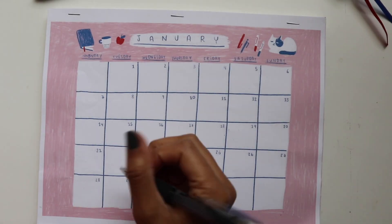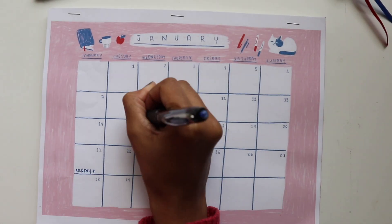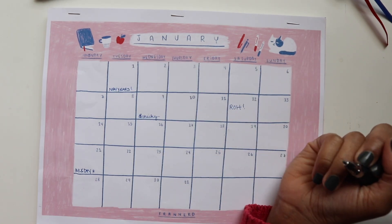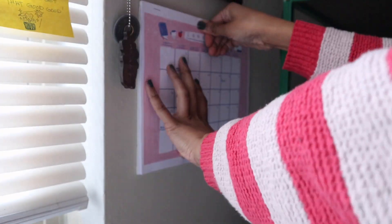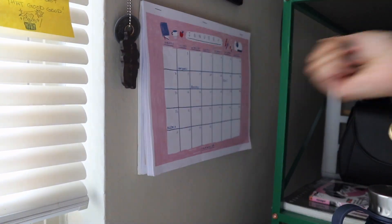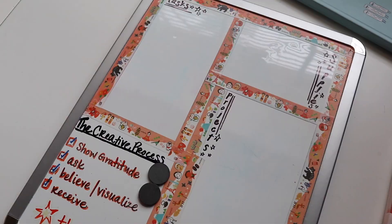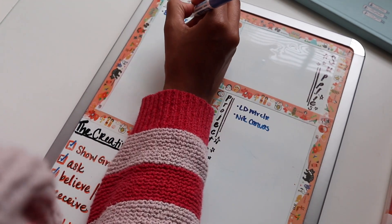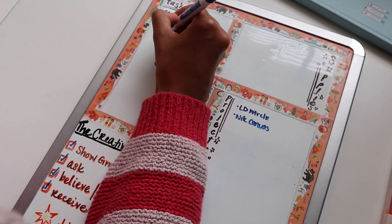A new addition this year is a monthly calendar that I'll be keeping at my desk. This was one of the Patreon perks for following FranNerd, and I'll be using it as a general overview for my month, just as an added measure to keep track of everything I need to do and remember. I also have this little whiteboard that I like to keep at my desk to note projects, to-dos, and any supplies I may need.